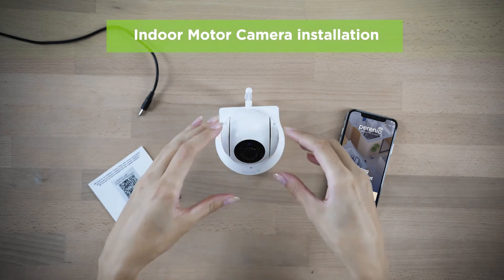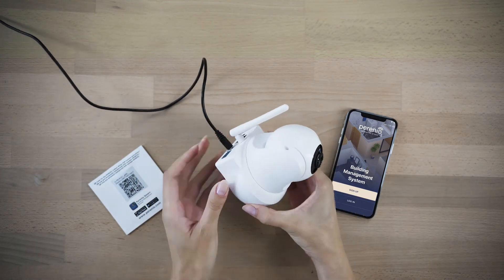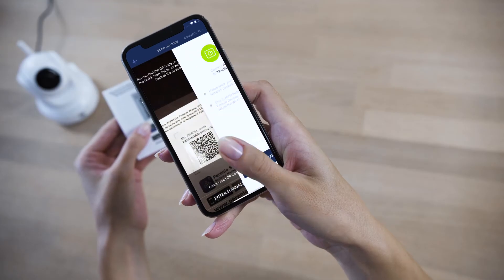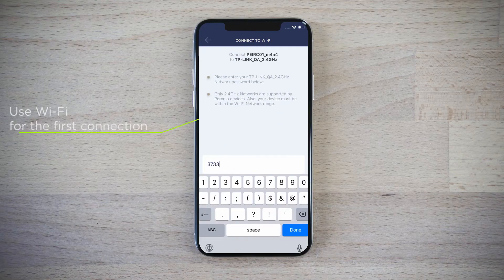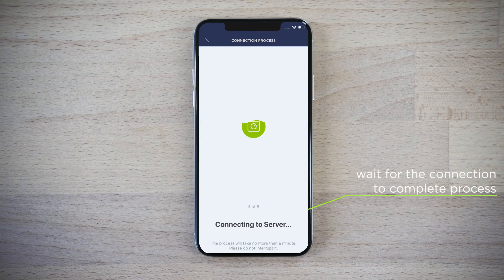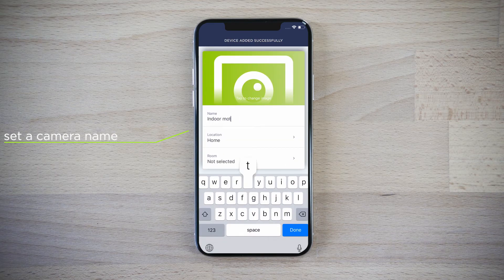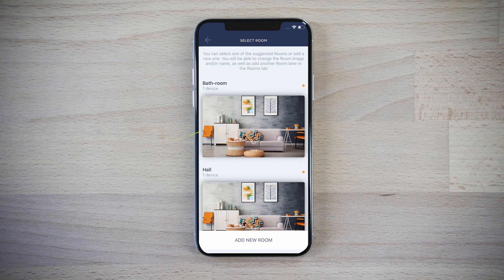Connect the indoor motor camera to the main socket using the power adapter. Wait for the device to boot. Scan a QR code from the back page of the Quick Start Guide. Connect it to your Wi-Fi network. Change the device name in the application.